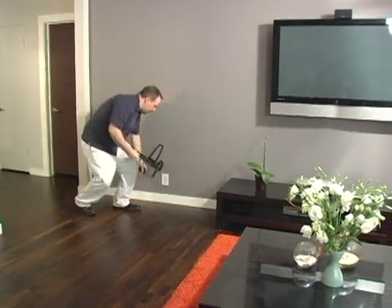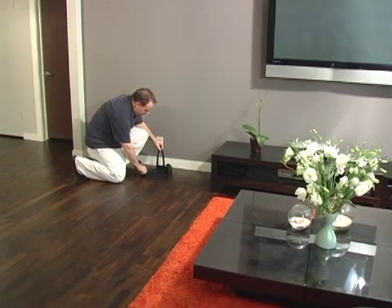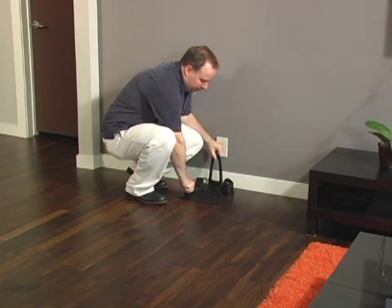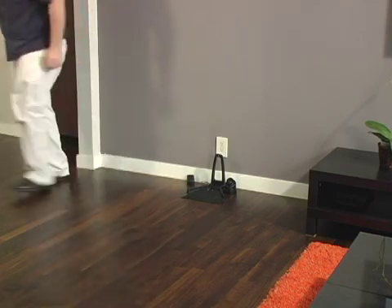Place the charging dock along an open area of the wall where you have access to an outlet. This should be safely out of the way of foot traffic. Position the dock so the ramp points away from the wall and the area in front of the ramp is clear of any obstacles or furniture.